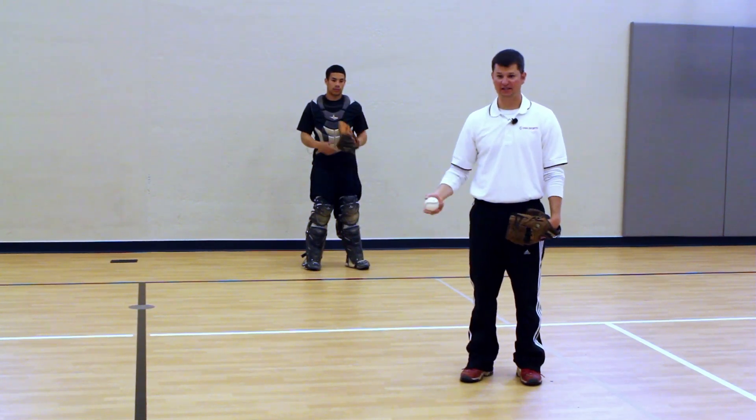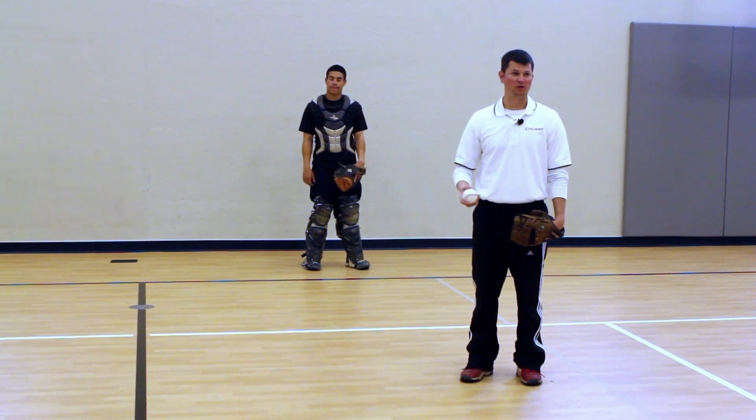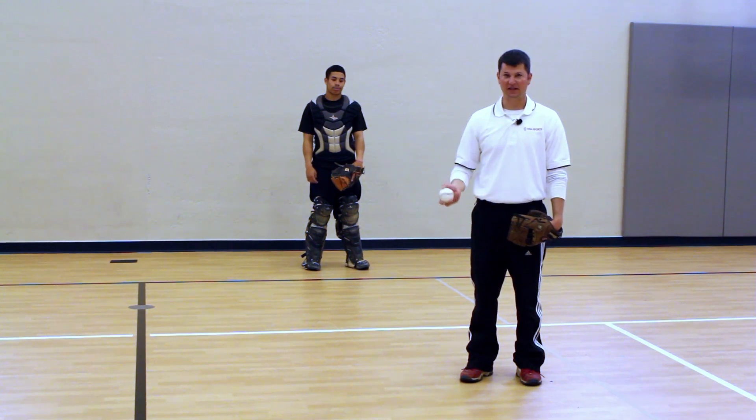We're going to go over some basic action techniques: quote work, frame, set up.